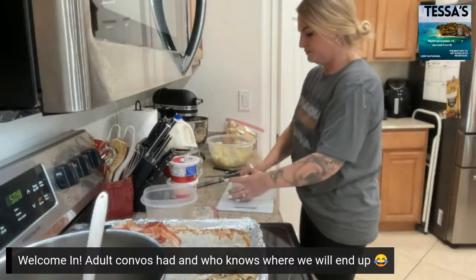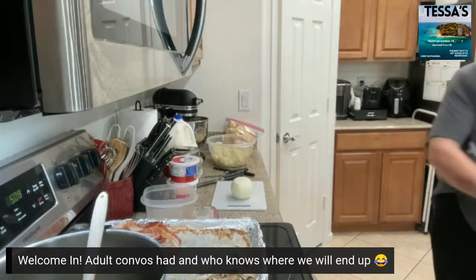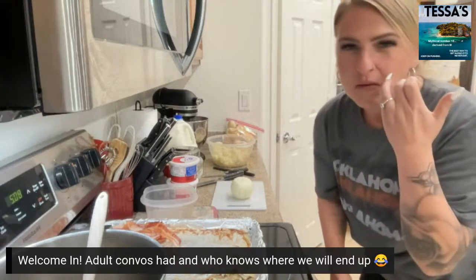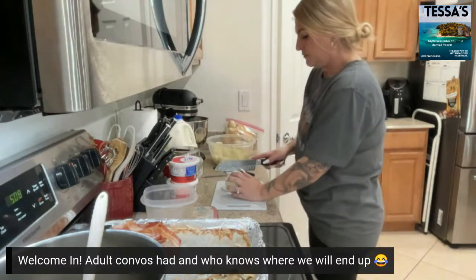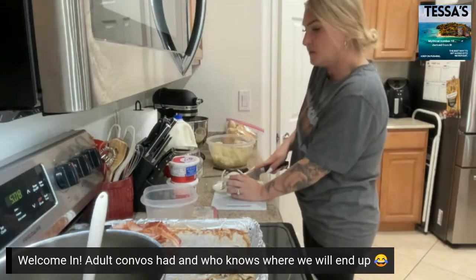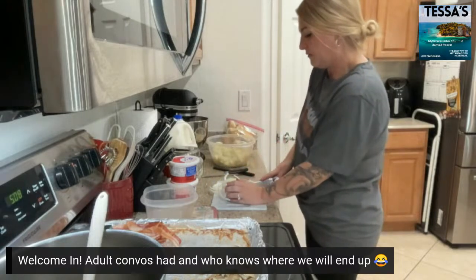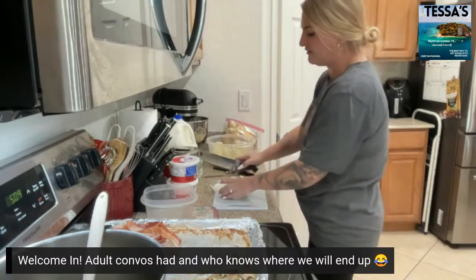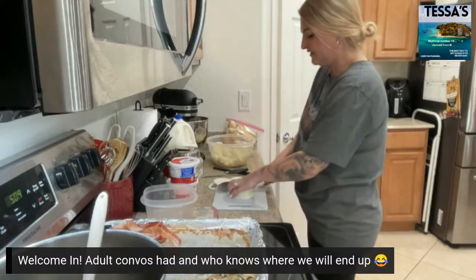I'll probably cry cutting this onion because I don't have goggles on. I should put a helmet and goggles on and do a cooking show like that. Most of you guys are eating dinner or already have — it's five o'clock here. This cooks down so you don't have to go into tiny pieces. I could have gotten my chopper out too, but this is just as simple.